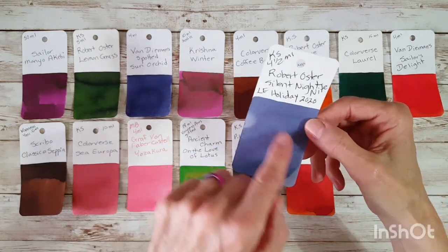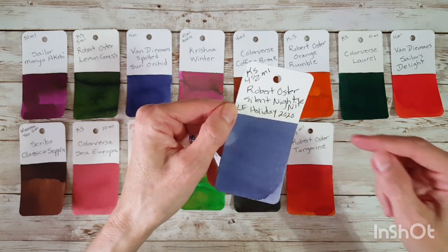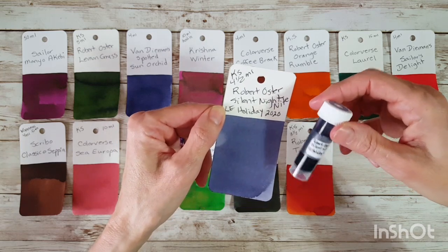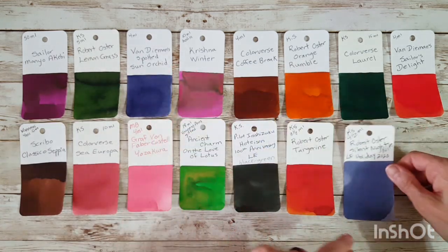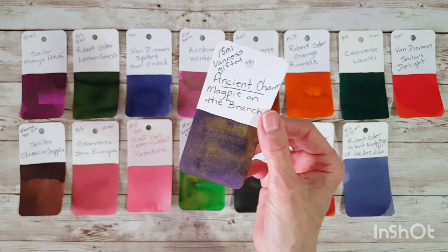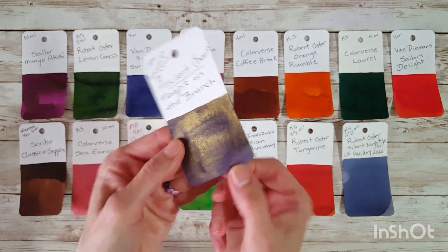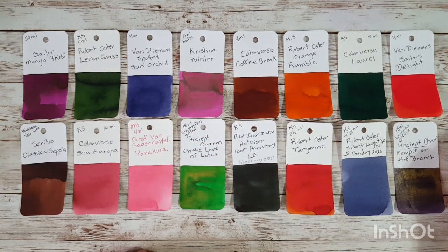Next is Robert Oster Tangerine — a beautiful, almost burned orange. It's quite deep and bright, so that's going to be fun. That was from pen friend KS. Then another interesting blue: Robert Oster Silent Night — an unusual one. I'm thinking I'm going to really like it; I remember another Robert Oster similar to this, maybe Stormy Seas. Then here's the second Ancient Charm ink. I couldn't tell what color it was until I got it into the paintbrush, and once it dries there's so much shimmer you can barely see the purple underneath — but it's got purple, and I can only imagine how that's going to look coming out of the nib.